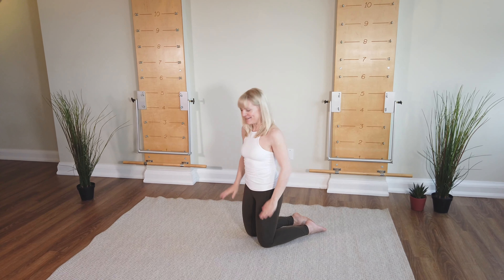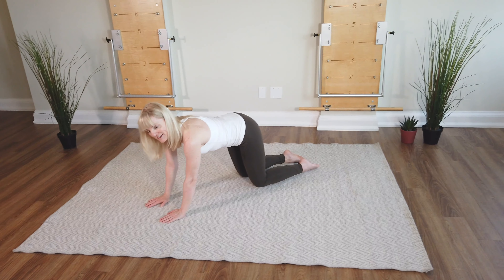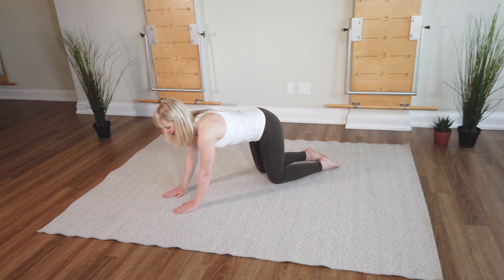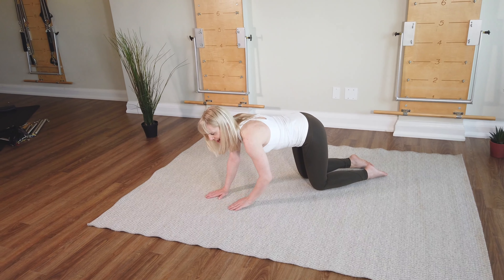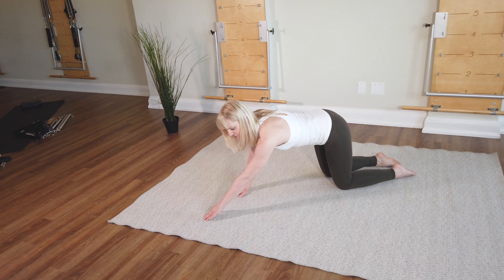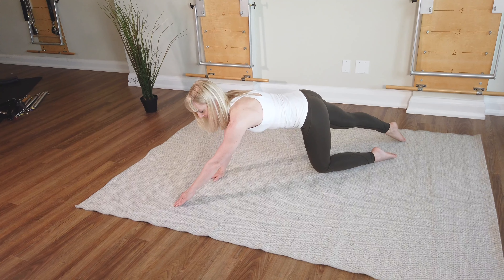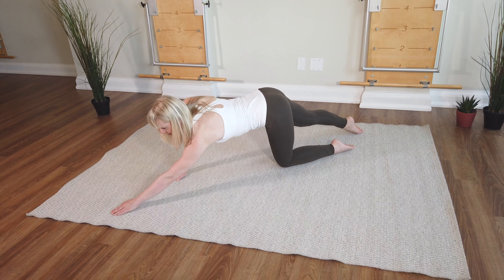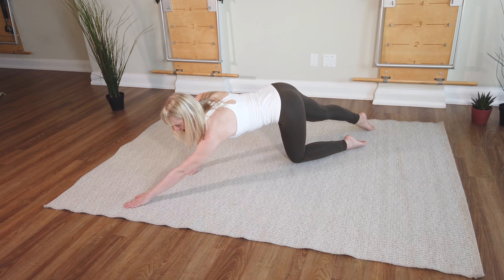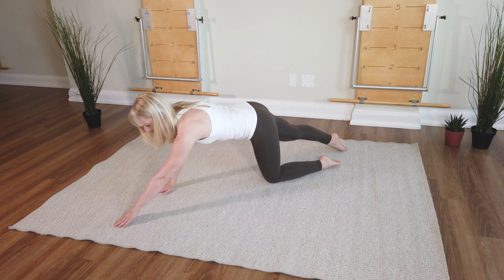Hands come down. You come back onto your hands and knees. Right hand and left knee are the supports. Left arm reaches forward, right leg reaches back. And it's not about reaching as far as you can here — instead, you want to keep yourself really, really stable through the torso.